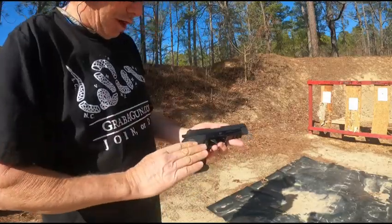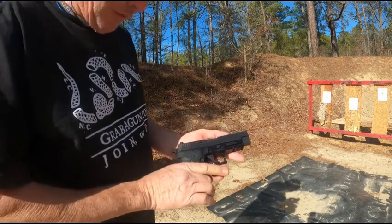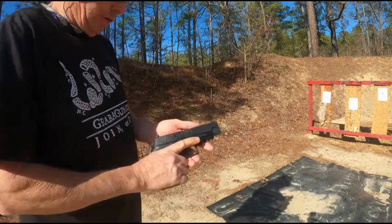First up, the SIG 226 Mark 25 Navy. So, here we go.